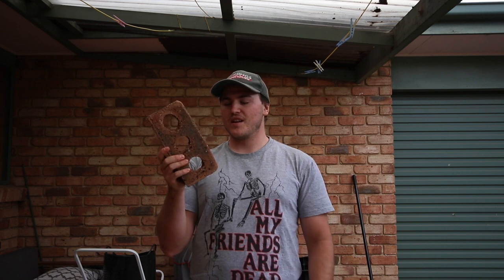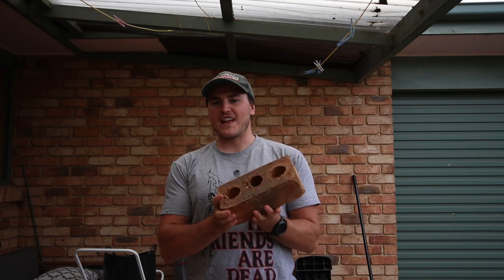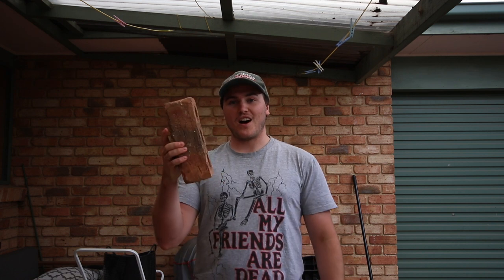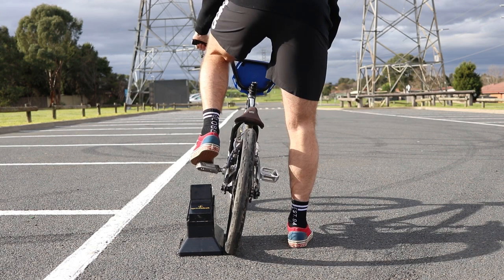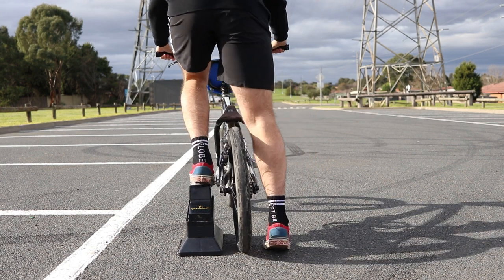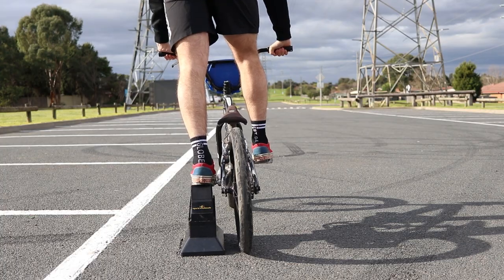You can get a brick, a wooden block, or really anything about the height of a brick. You put it under your back pedal and balance on it. We want to set up exactly the same as how we normally set up on the gate start — same posture, wrists forward, all that sort of stuff.